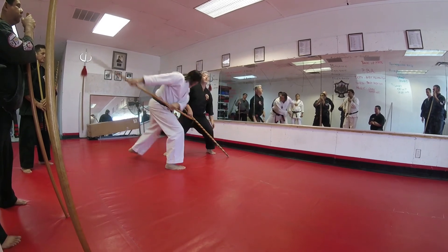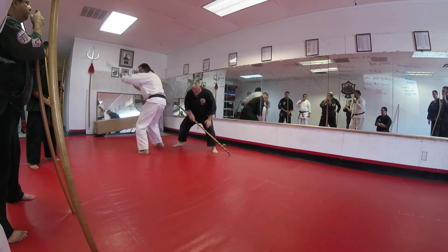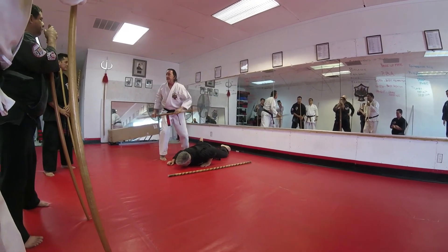Hook kick, elbow, step out. Bam! I'm going to take that and shatter it. Step back. Bam! I'm going to shatter it again. Boom! And then take it down.